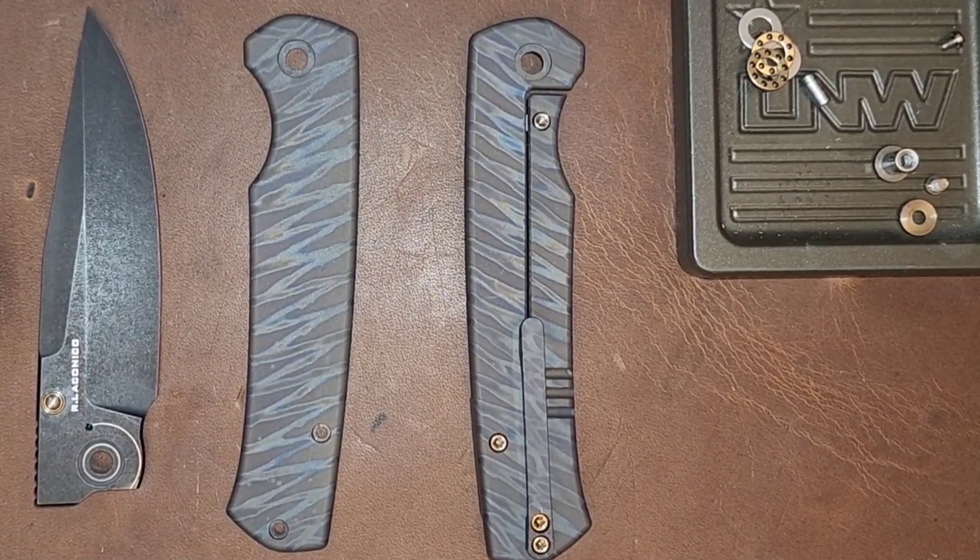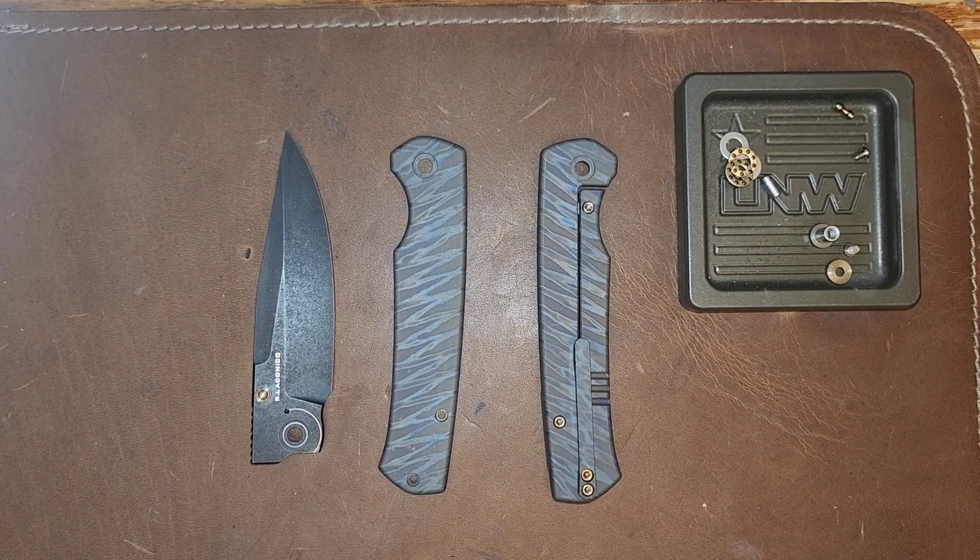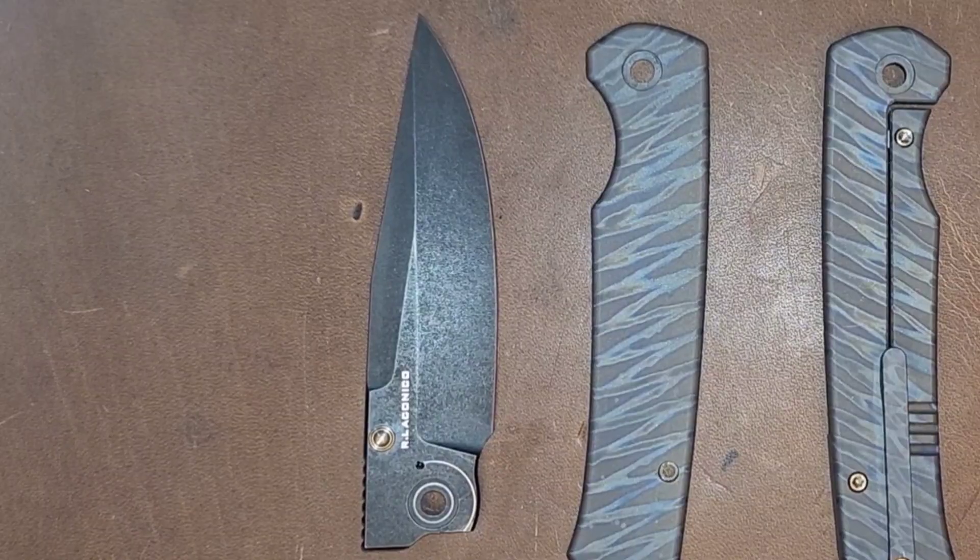Is it weird that Ray Laconico's knives turned me on? Today we are gonna be doing a review on the Ray Laconico We Knifeco Evoke.